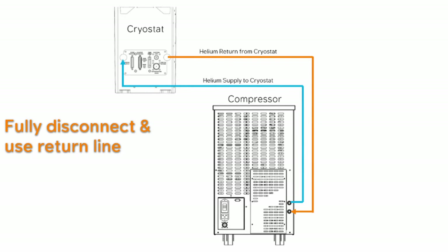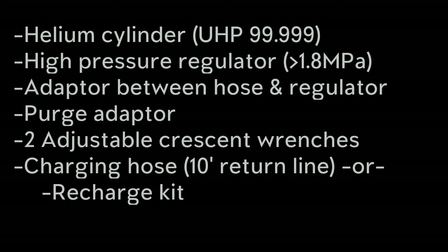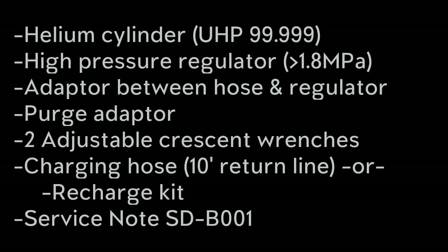If you have 30-foot hoses, you'll either want to borrow or purchase a recharge kit to avoid wasting too much helium. Lastly, you'll want a copy of the service note that goes through the instructions we are about to cover.